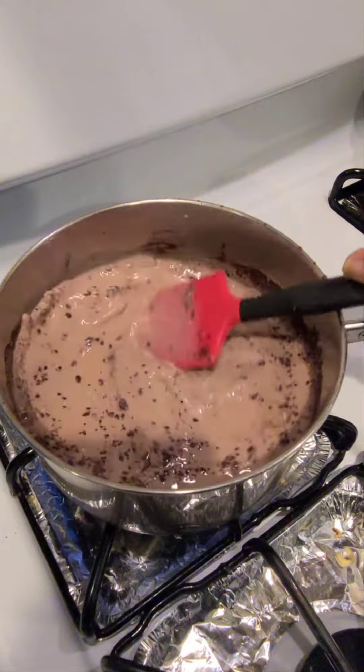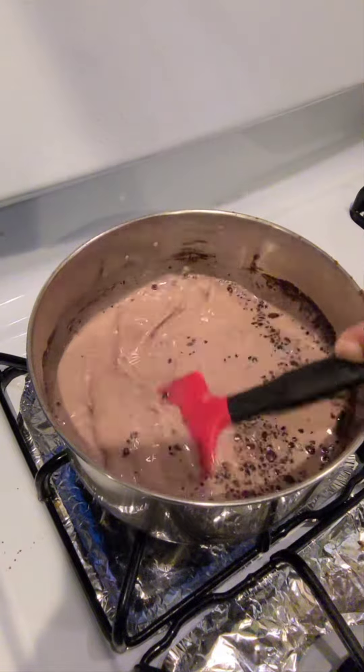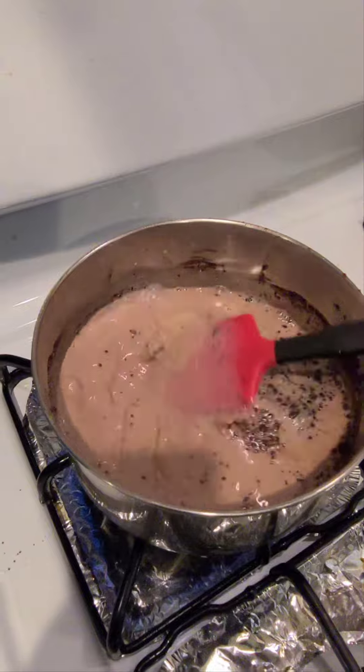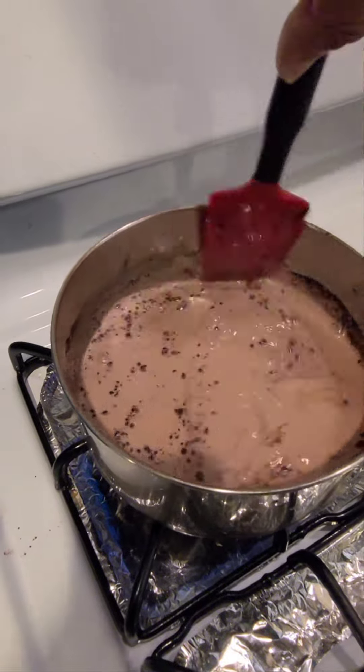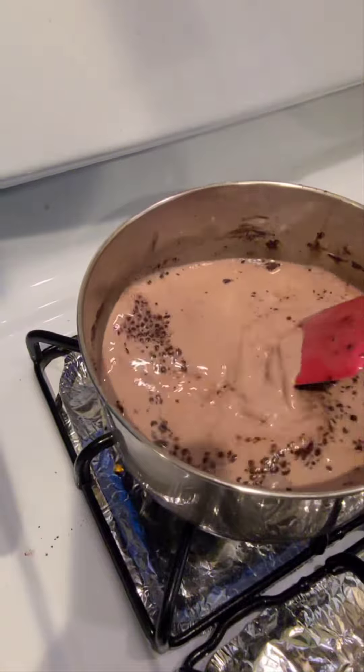You want to kind of whisk the powder into the milk, and you can taste it along the way to make sure that it is as strong a cocoa as you like. It can be as weak as you like or as strong as you like.